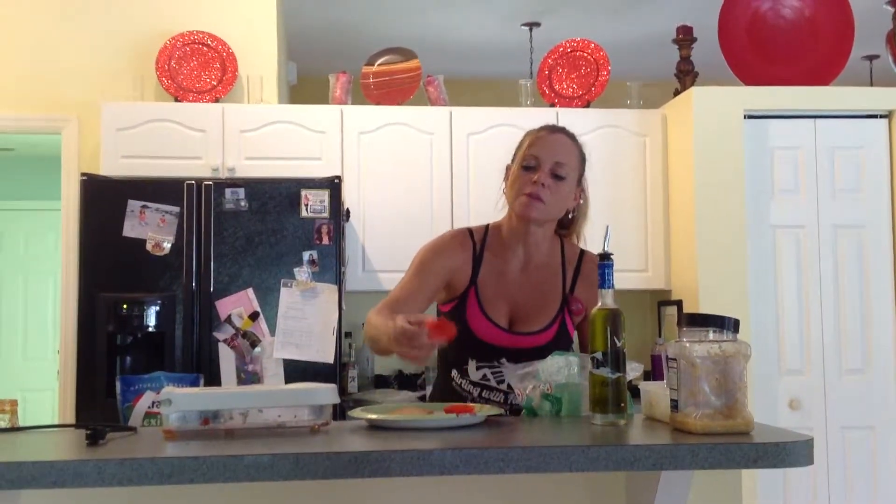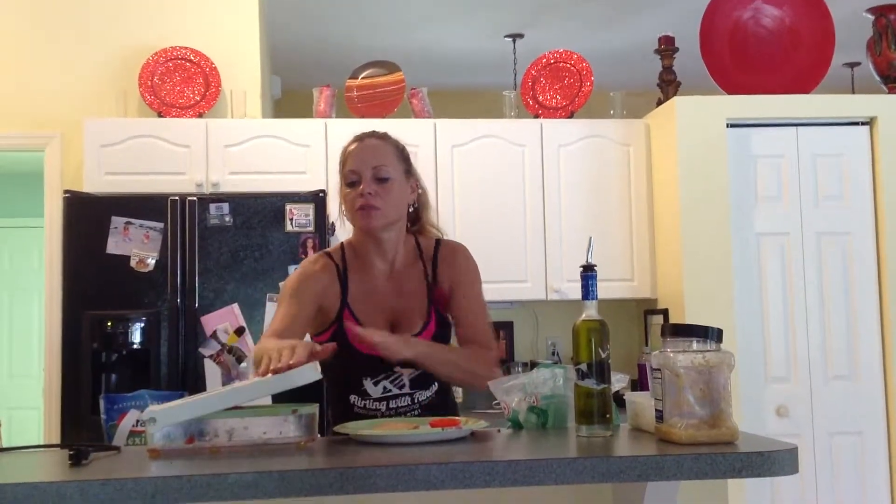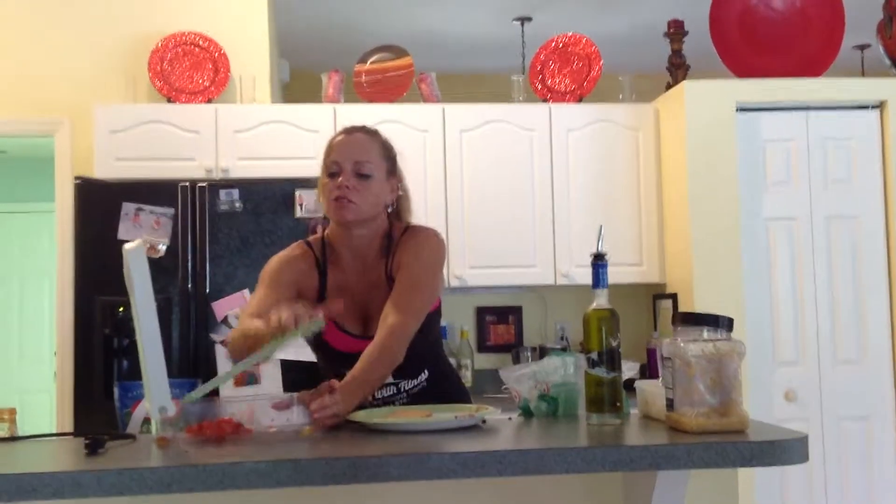What I've done with the tomatoes is I've cut them in half and pulled the seeds out of the center, so that way your bread doesn't end up soggy. I put them in my chopper and chopped it.